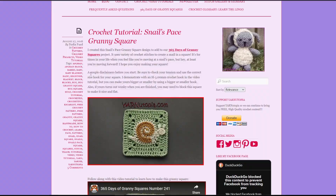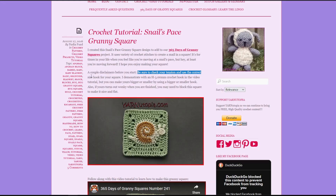A couple of disclaimers before you start: be sure to check your tension and use the correct size hook for your square. When I first read this, starting out in crochet, did I know what this meant? No. Did I listen or heed the warning? No. I ended up writing out a few of the instructions by hand — not only to be off my phone more, but to process it in a way my brain could understand. She has put so much work and care into her craft, you can tell. You could pull this pattern up from anywhere if you have an internet connection and scroll on through.